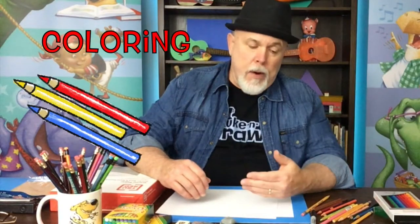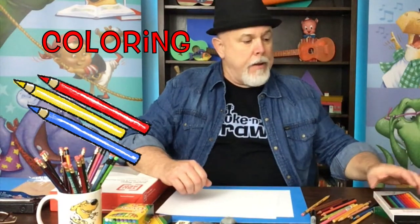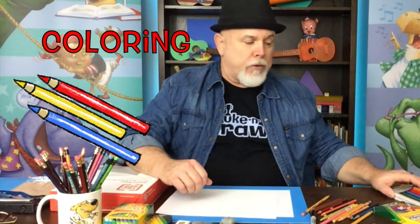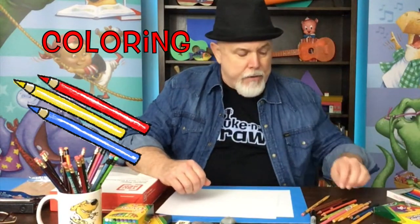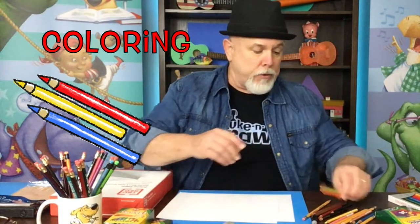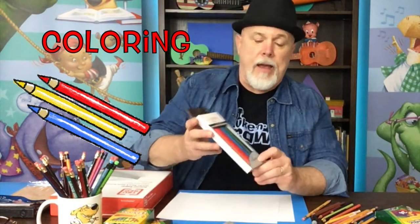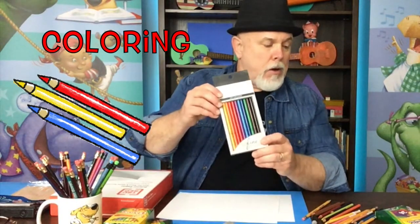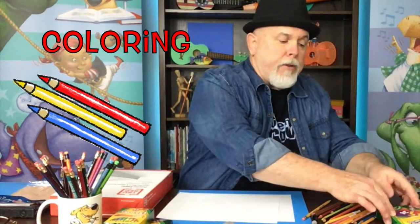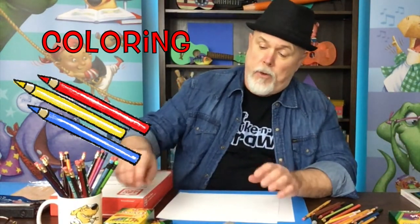When it comes to coloring your drawing, I use colored pencils. I've used them for years and years — my favorites are the Prismacolors, they're just beautiful. But there are also other colored pencils I bought locally that I haven't tried yet, and Crayola makes colored pencils too. Crayola makes a lot of supplies that you might want to try.